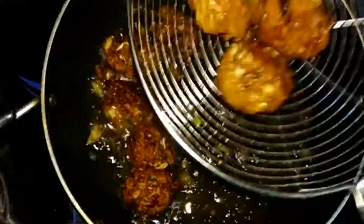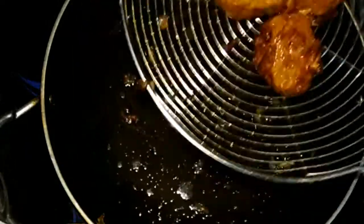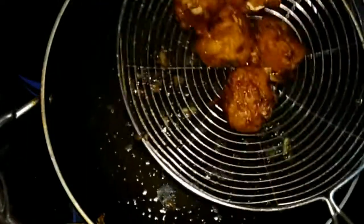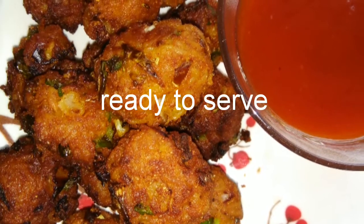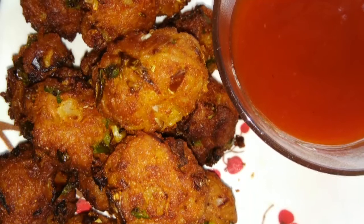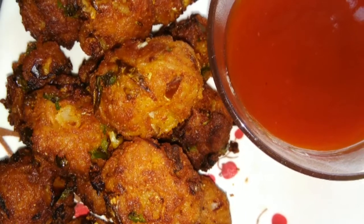The pakoras are ready, so take them out from the pan and put them on an absorbent paper. Fry the rest of the pakoras in the same way. The Maggi pakoras are now ready to serve. Thank you for watching, see you in the next recipe, bye bye!